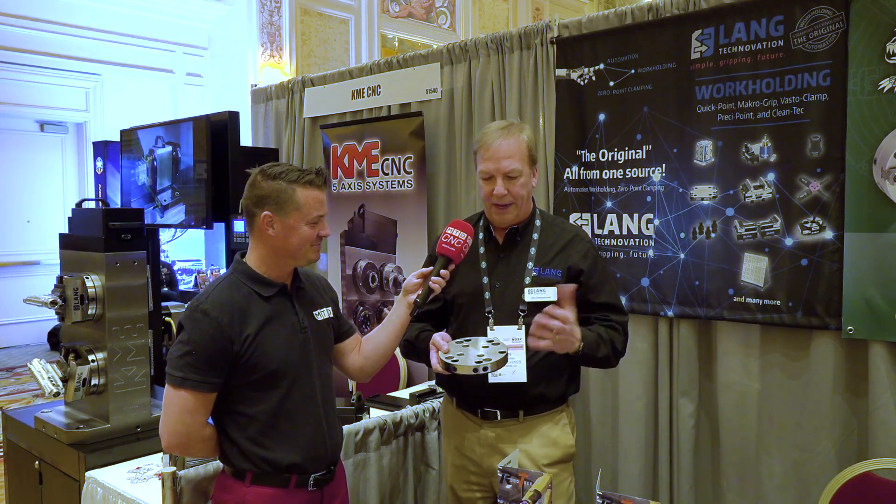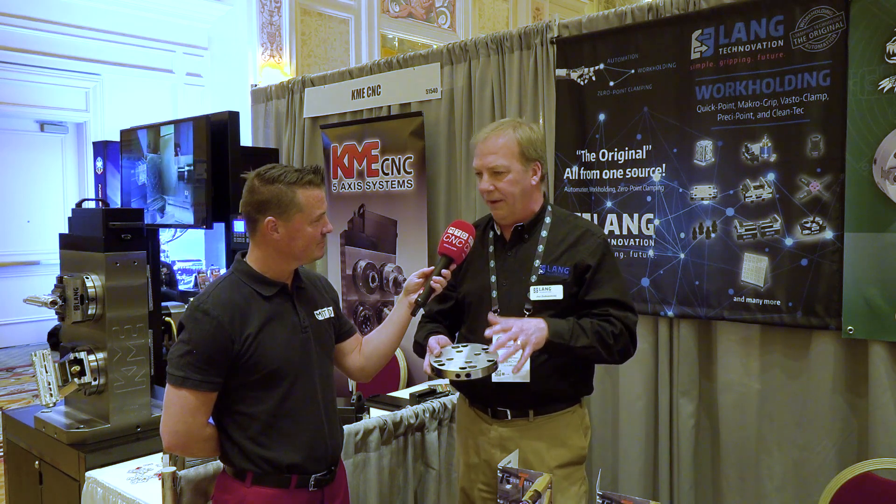This is our 5296 plate. It just allows that flexibility for our customers who have all these different plates and different vices, so they can use them in any type of application and still count on the accuracy, reliability, and durability they've known from LANG.